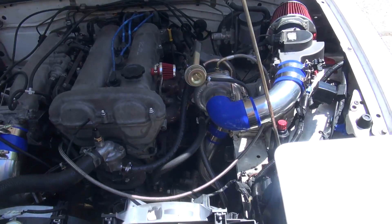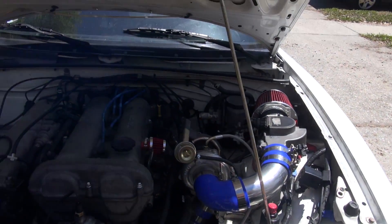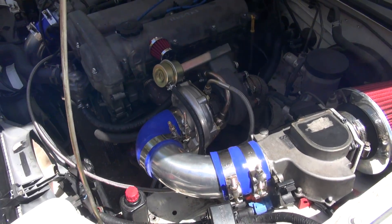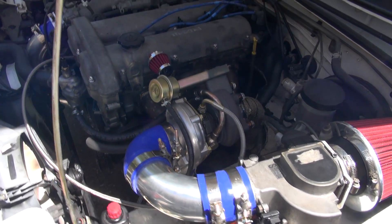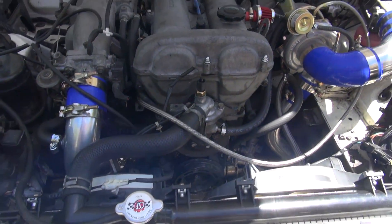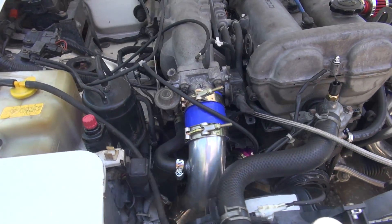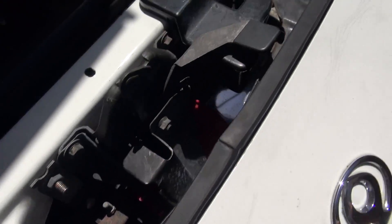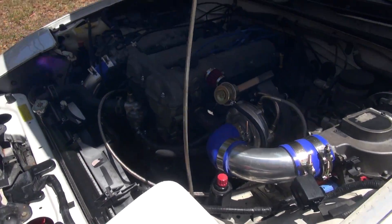The first thing I want to talk about is the pieces — the actual parts you get. The CX Racing turbo kit is really, really complete, and that's something I appreciated very much because I'm not the type of person who's super smart about piecing things together. The only things I had to purchase that didn't come with the kit were an exhaust manifold gasket,